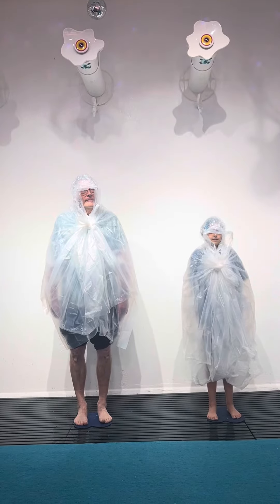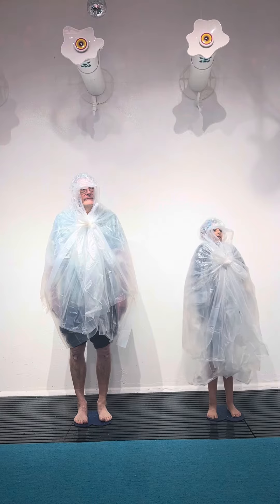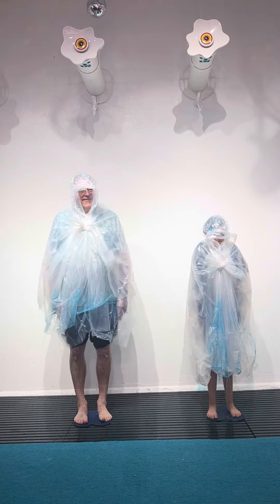Before we get started, it's very important that we keep our arms down to our side and do not look up, because if you look up, you can end up full of slime.